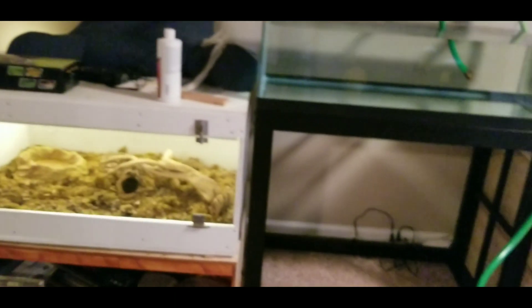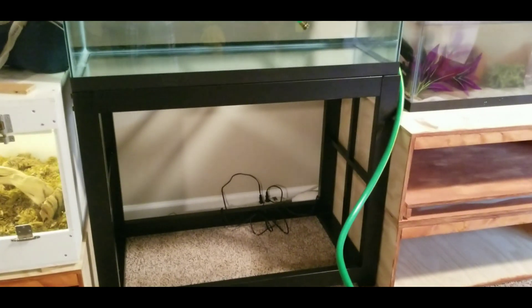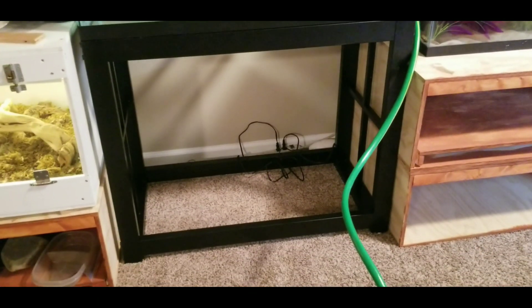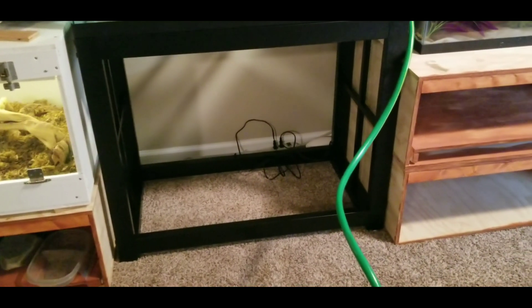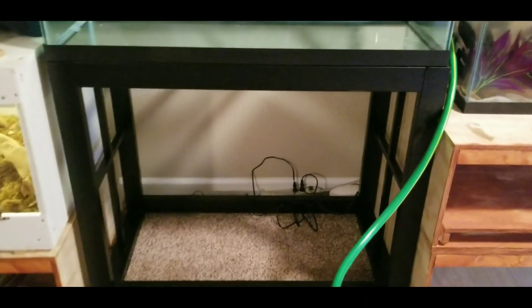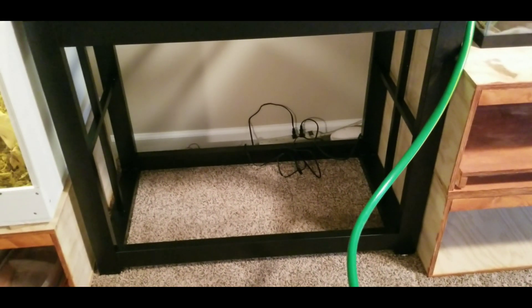Our reptile wall has gotten smaller, but that's okay — everything in moderation. The first thing we did was get our tank and tank stand and put that together using the instructions. Pick a place for your tank because once it's there, it's really hard to move.